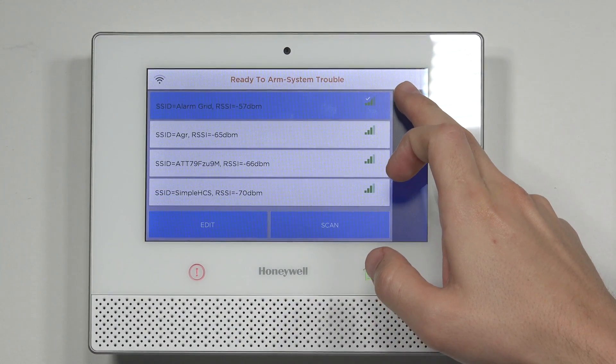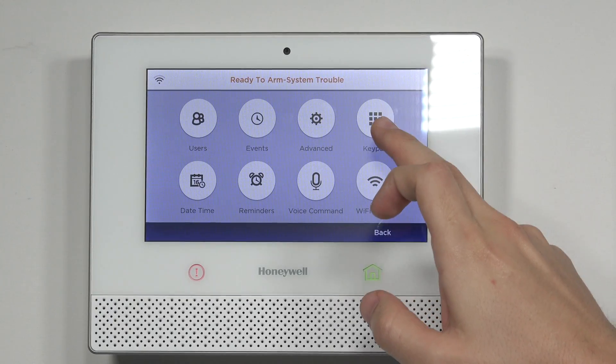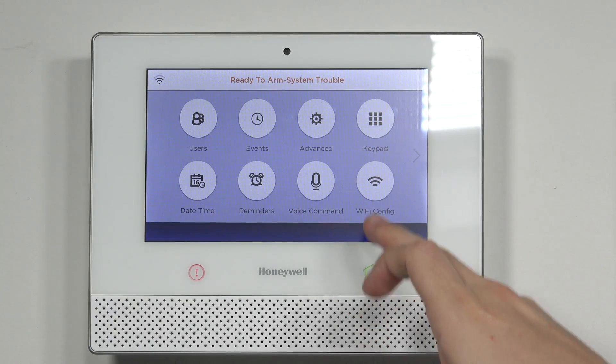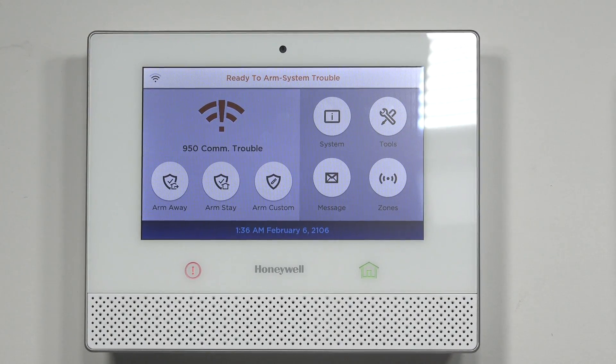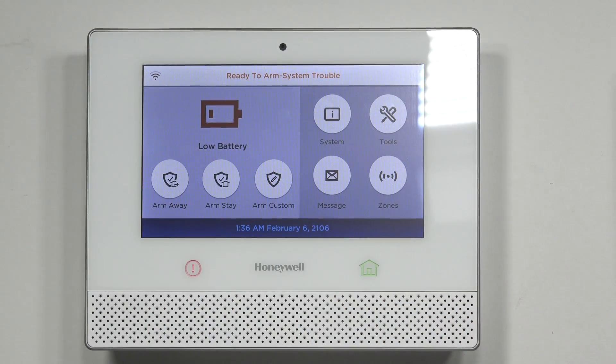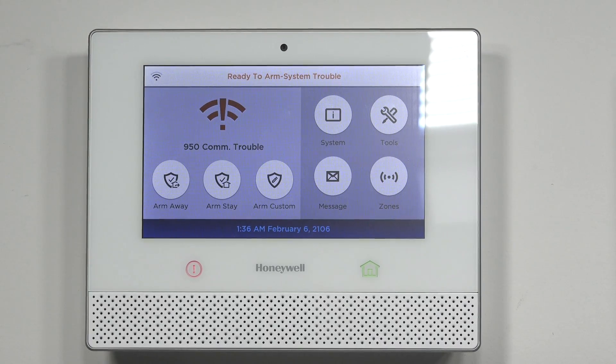Hit the back arrow key all the way out to the home screen. Back out using the back button at the bottom right. Now if you look at the top left, it will have your Wi-Fi signal — right now I'm getting three out of four bars. That's the way to do it through the master code.